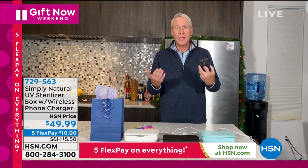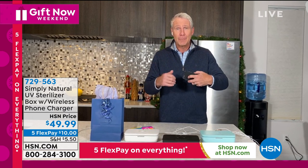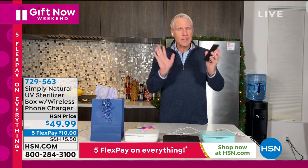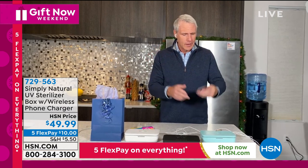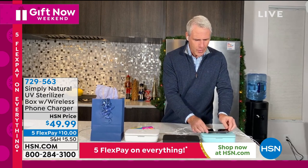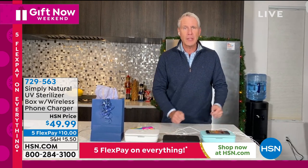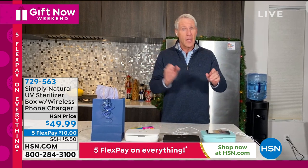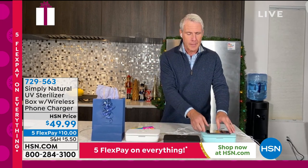We rarely put our phones down. We're washing our hands more often than we probably ever have in our lives, but how often do we clean the phone? It's so simple and natural as far as cleaning it. To charge it, I just put it right on the top and it automatically charges whether it's an Android or an iPhone — the second you place it on top, it begins to charge.